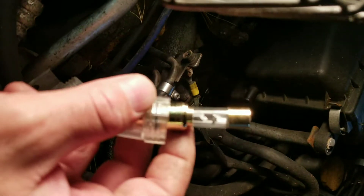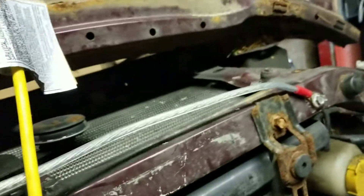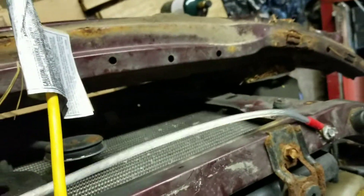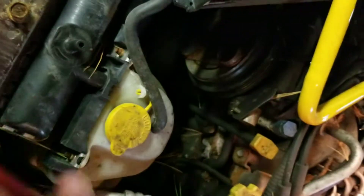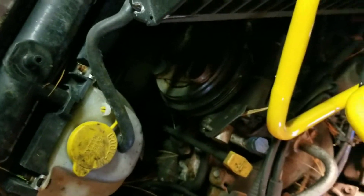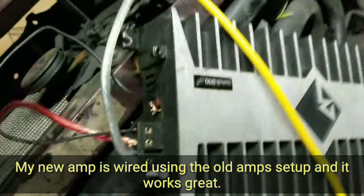As you can see, the amplifier shorted out that fuse almost instantly, so that tells me there is a short in the amp. It is from 1998, so that's quite a long time ago. The amp is grounded out properly, has proper continuity — I used the tester to verify it's at zero — and it's fused within four or five inches of the battery.